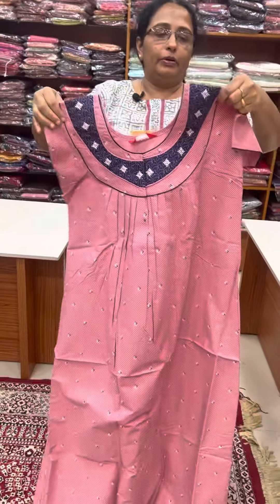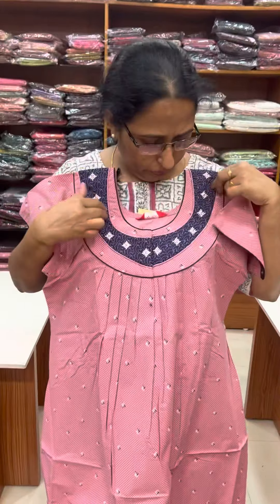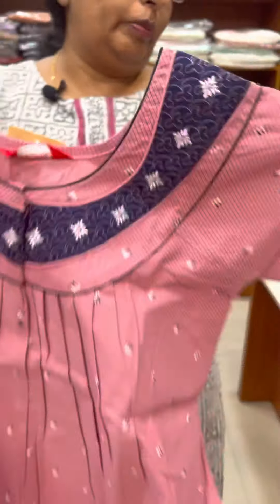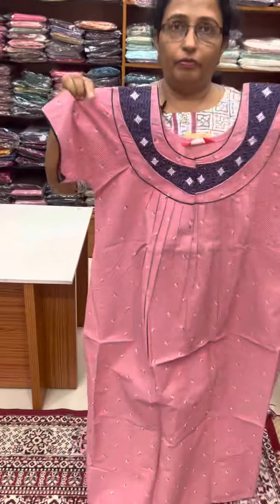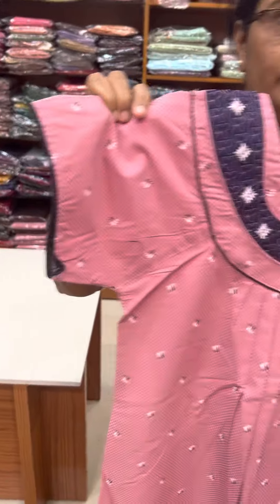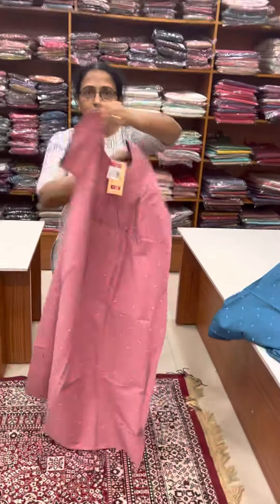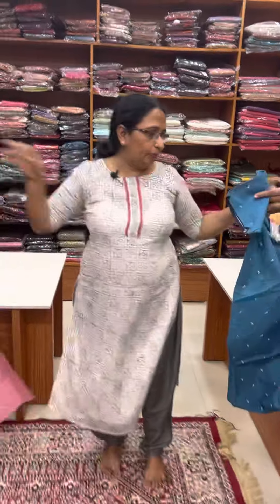This is a dusty pink tone with temporary piping. Front and back pleated. This is a piping. Front and back pleated.